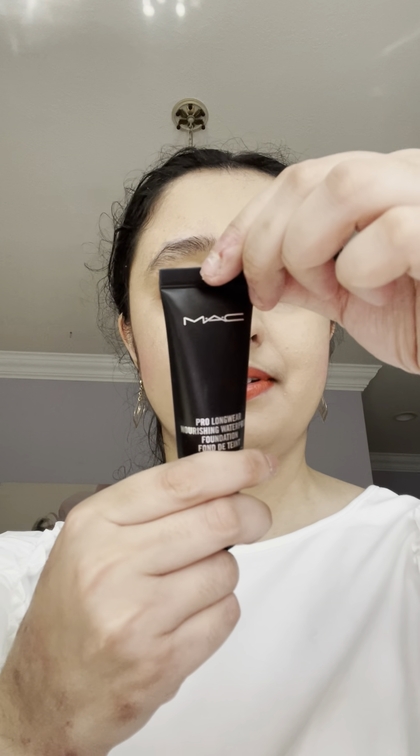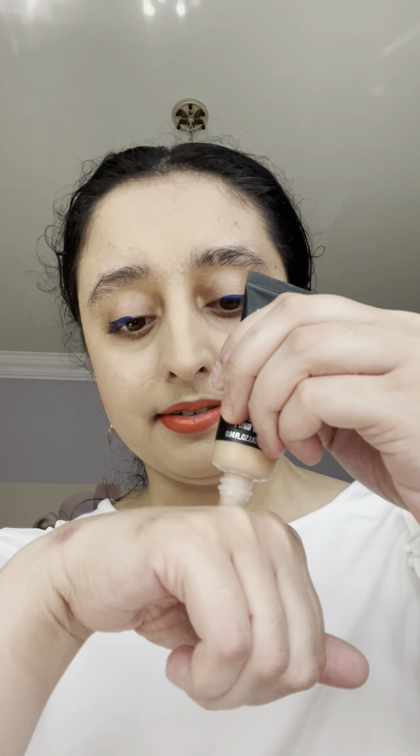The foundation I have is the MAC Pro Longwear, and my shade is NC41. You can apply it in the same way I showed you with the other product — putting some on the back of your hand.